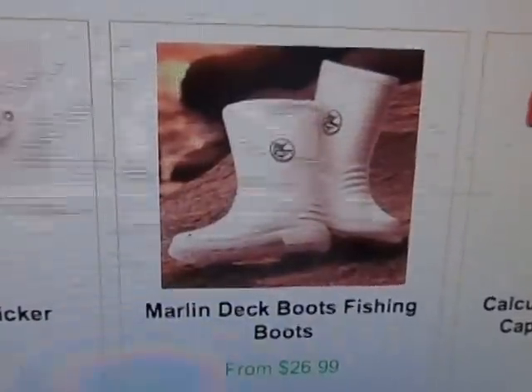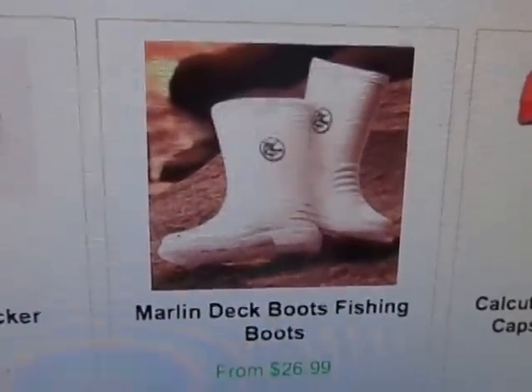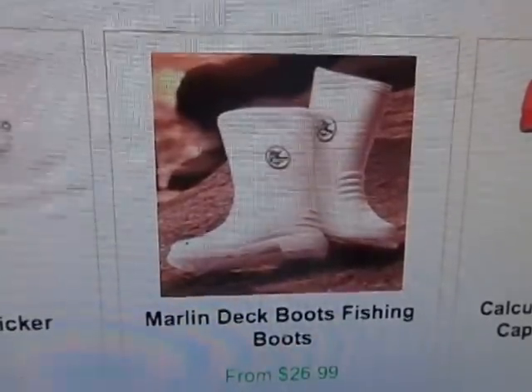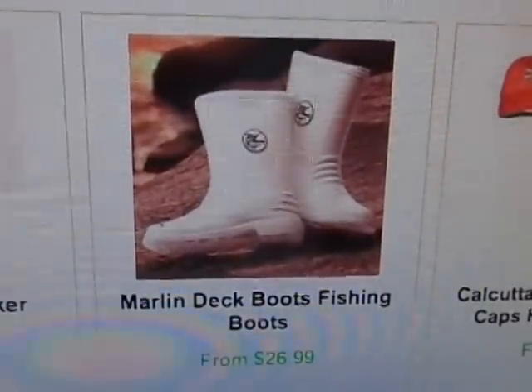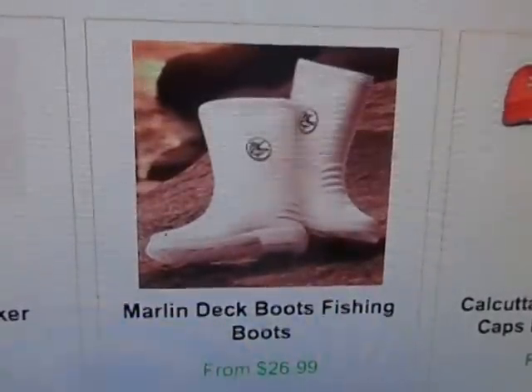Whether you have a pleasure boat that you never use for fishing and you just want to keep the deck nice and clean with no scuffs, these are perfect boots for that. And if you've got an active fishing boat and you want people to have a good grip on the deck and also not mark up the deck, these are great boots. We've got three different versions and I'm going to show them to you.